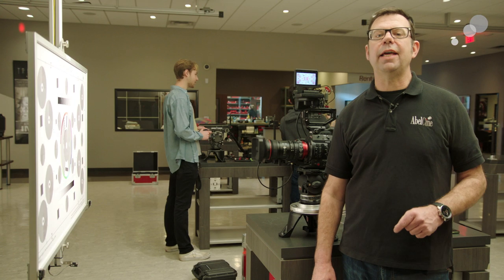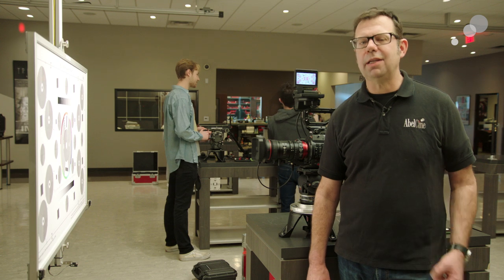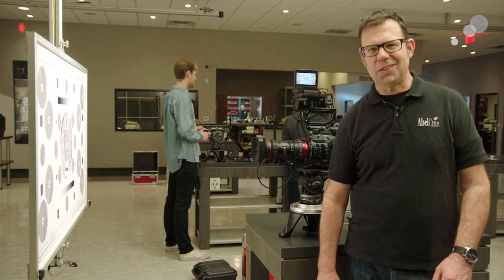That wraps up my look at how to set back focus on the Canon 18-80 servo zoom. Thanks for watching, I'll see you again soon.